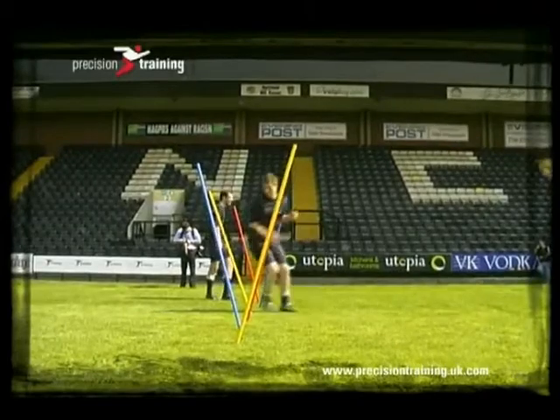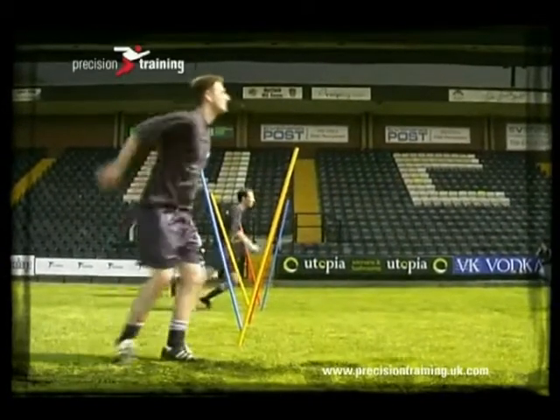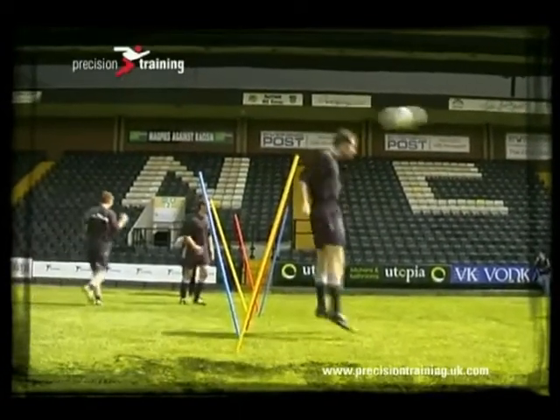Boundary poles can be used in a variety of ways, so they're great when you're delivering longer sessions. Here the participants are shuffling forwards and back through the boundary poles as I coach the heading technique.